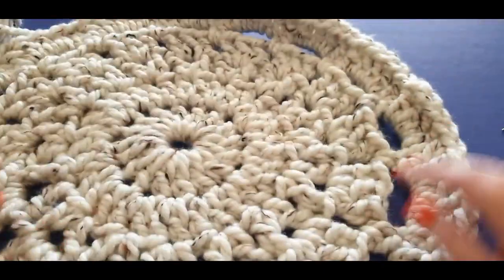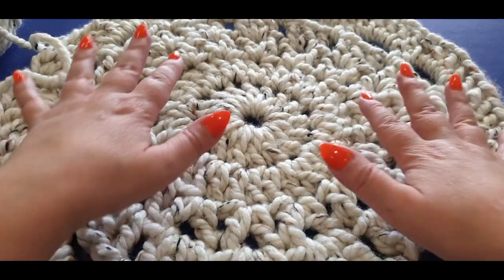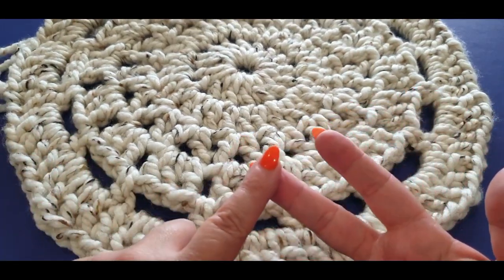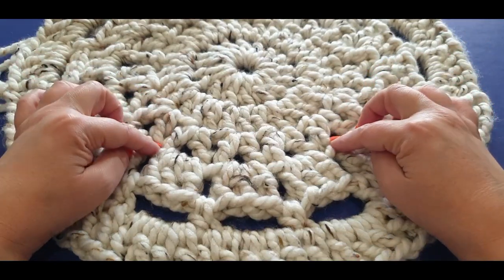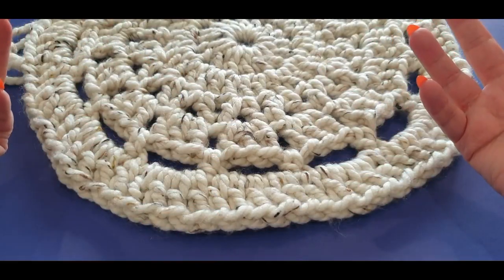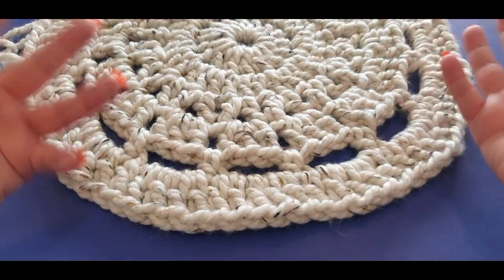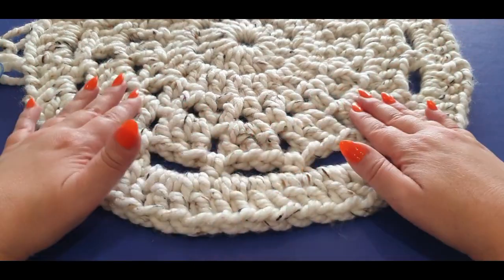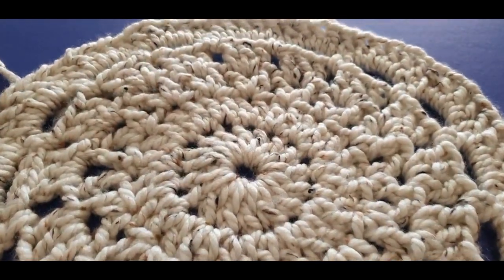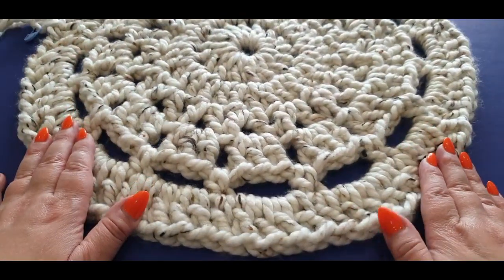Flip your work back over and there's your front — looking gorgeous! I'm going to leave you here and join you again on Monday for part two of your easy rug. Thank you so much for watching — don't forget to like, subscribe, and share. I'll also leave a playlist for the rug in the description box below, so if you're watching this in a few months you can find all the parts in order. I love how gorgeous this is turning out — ciao!